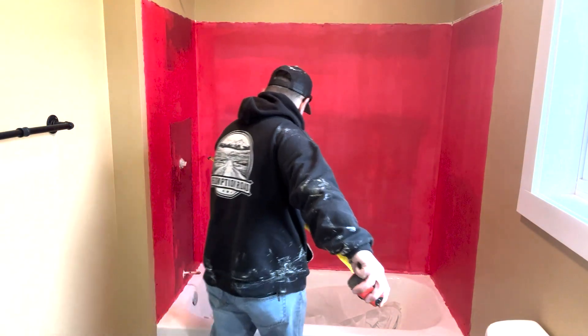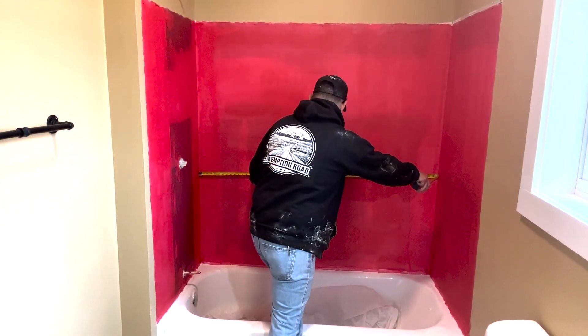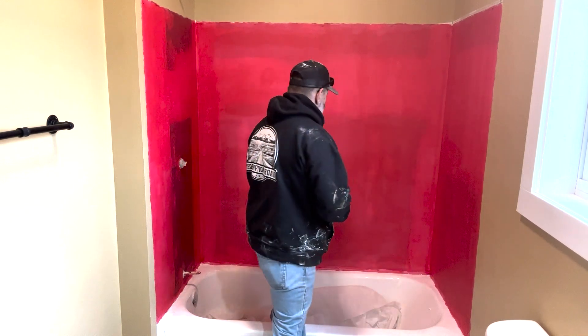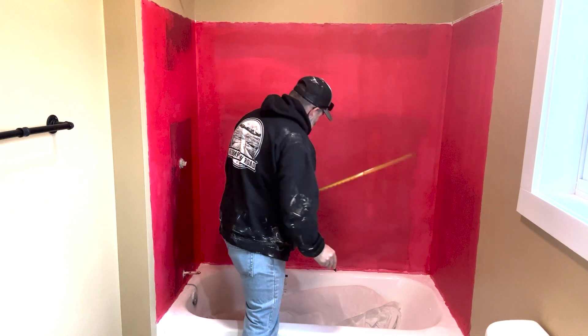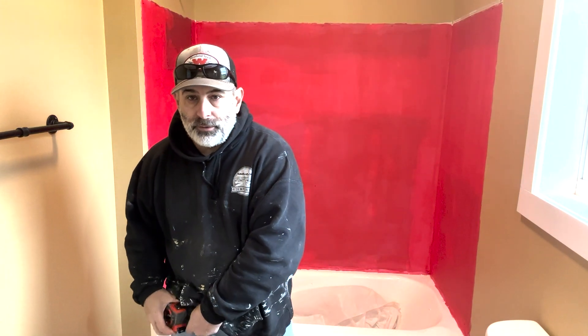I know it was 60 inches but with a half inch of sheetrock it should be 59. And we're at 59 on the money, so I need 29 and a half for the center. We'll get our level out, mark that, and then we'll be in a good position to start. We've got to mix our grout and get that done, but we're getting ready to start tiling.